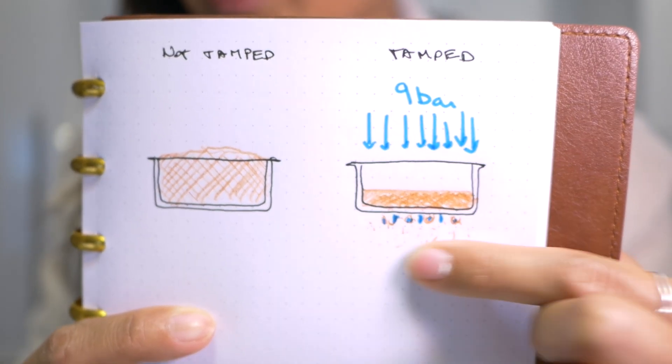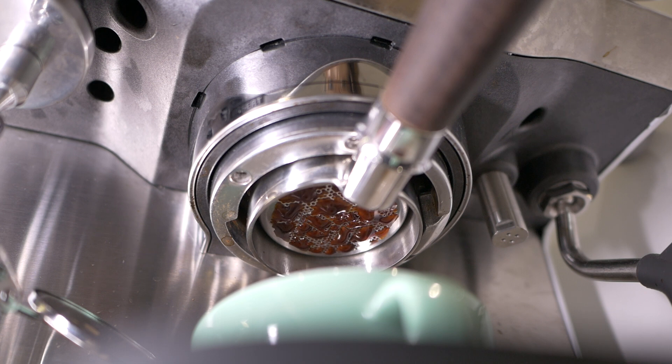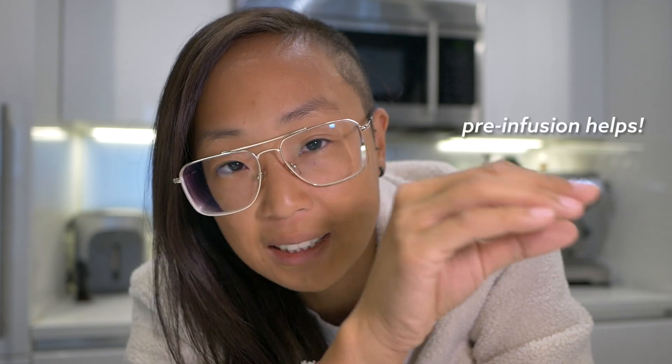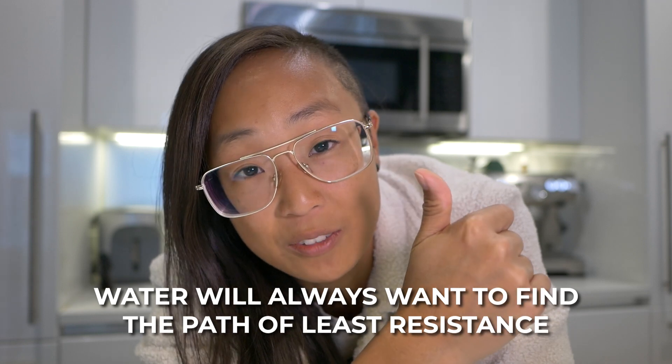What you have in your coffee drink is water with coffee solubles. We're essentially pushing hot water through a coffee puck at enough pressure to extract the solubles as evenly as possible throughout all of the grounds in your portafilter. It's a delicate balance — which is what all those adjusting parameters are about — because you need enough water pressure to go through the coffee puck evenly, not too fast and not too slow, in order to fully saturate the puck as evenly as possible. Water will always want to find the path of least resistance.